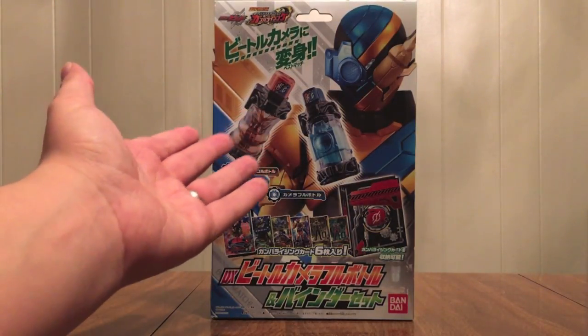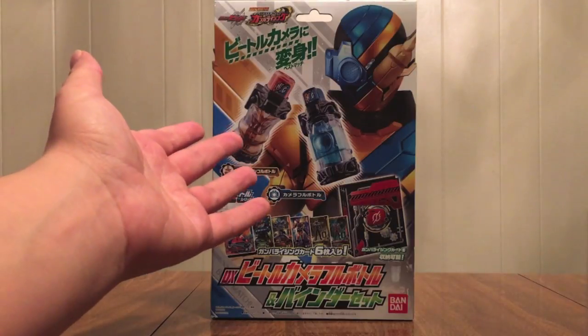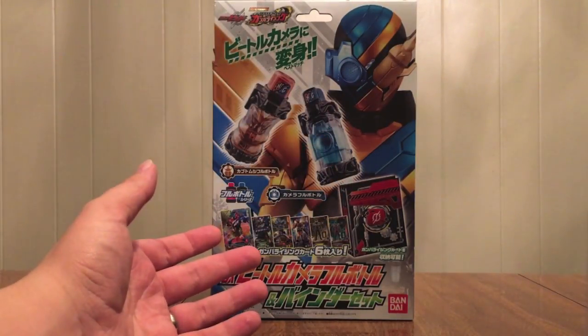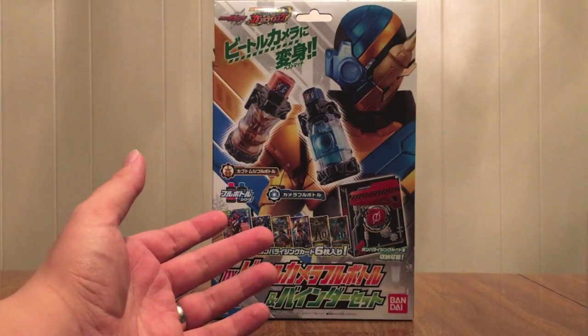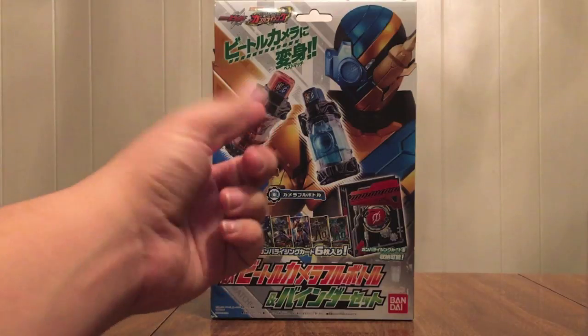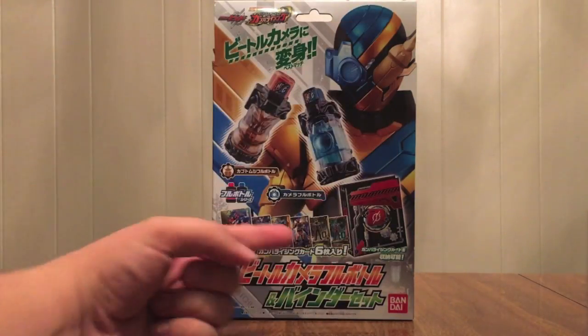And you get the best match of Kabuto Mushi, which is the Beetle, and then Camera, which is self-explanatory. So that's cool — another best match, another couple of bottles. We can see the bottles there, and we see Beetle Camera form right there.